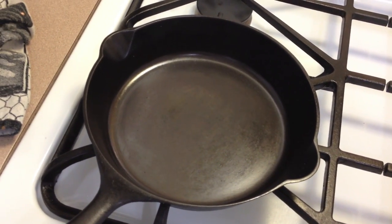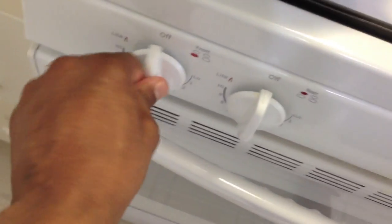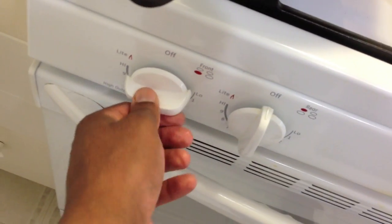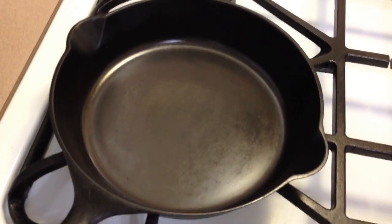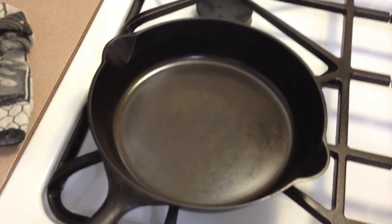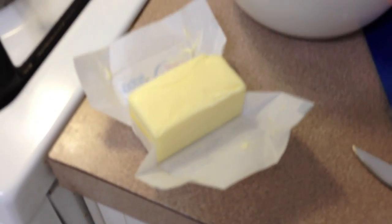Since this is the first time I've cooked with this, I'm not going to be really aggressive with my heat. I'm going to start out at about medium, maybe right under medium, and let it preheat for a minute. Then I'm going to put butter in the pan and cook my eggs.